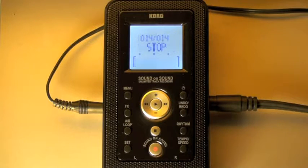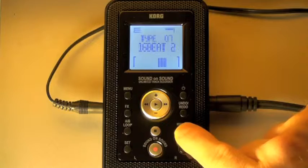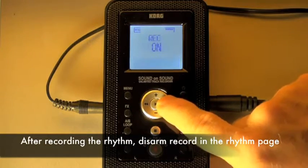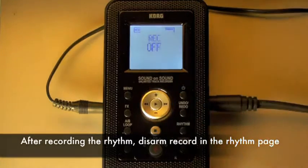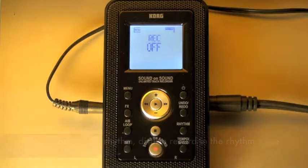Okay, so there you have it — that's how to record the rhythm. A necessary thing to do, though, is to disarm the rhythm record. So I hold down the rhythm button, accessing that page. I use the left and right cursor, and I have to take record from on to off.